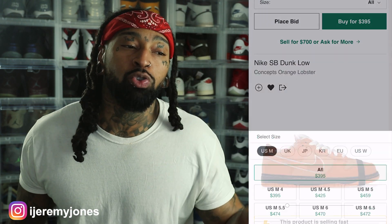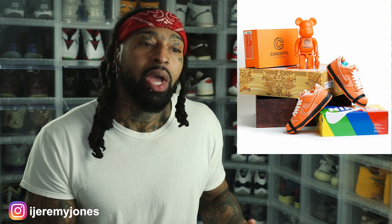These have already dropped on Concepts — if you haven't been living under a rock, this is a collab with Concepts. We saw that drop and let's keep it 100, it was a hard cop, mainly because of the box. The Concepts version came with a Bear Brick, so it was a special box situation, and that was already $300 off rip for the shoe.